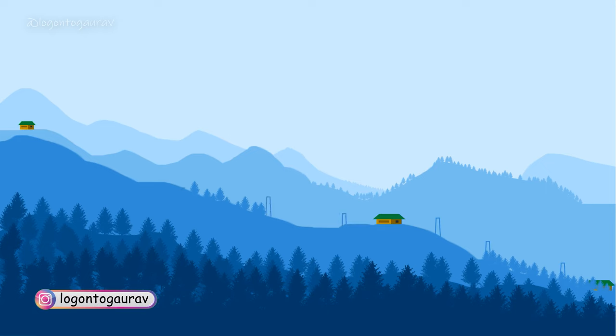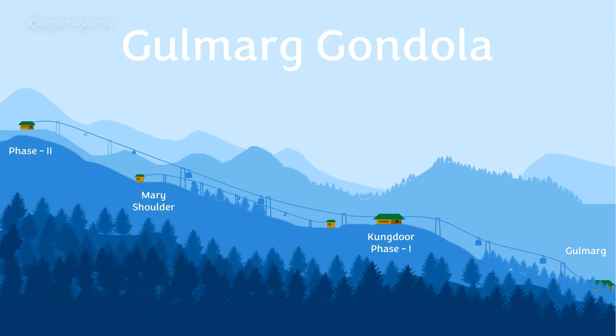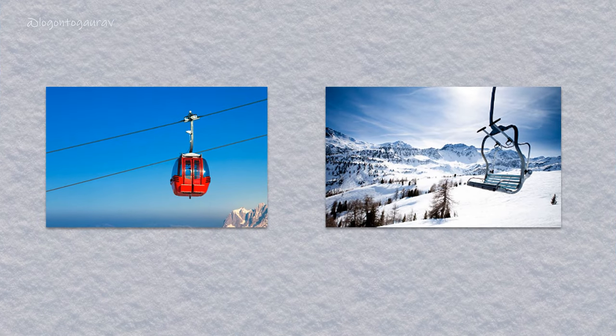This is basically a cable chair car which starts from Gulmarg and there are four stops. First is obviously Gulmarg, then comes Kandoor and Phase One. Third one is Mary Shoulder, and then last is Phase Two, that is the top of the mountain. Gulmarg Gondola is made from two things: cable car, which are the closed cabin compartment, and second one is chair lift, which are open and used by snowboarders and skiers.